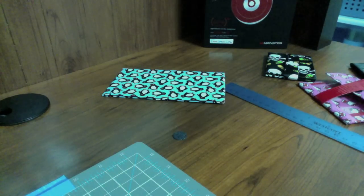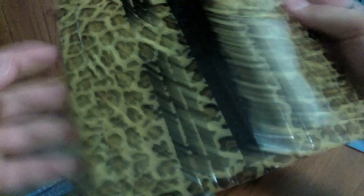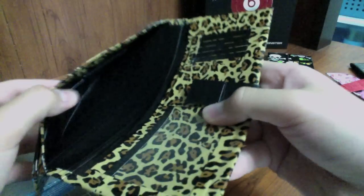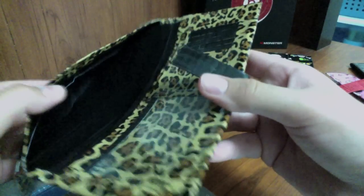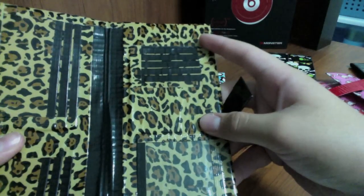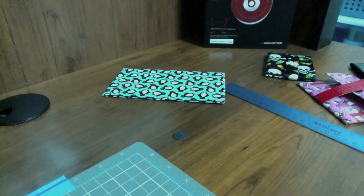The next two are both women's wallets. The first one is black and leopard with a black strap. You have three pockets with black trim, black down the middle, a black billfold, five card slots, and an ID.